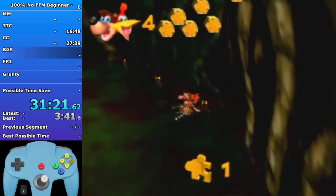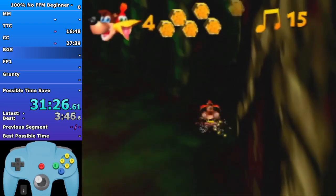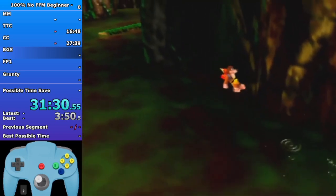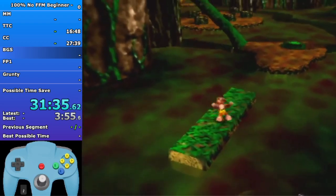Big jump to this note, jump for each note here. Big jump to this last one. You can do this movement or you can just spam big jumps - spamming big jumps is a lot easier to get to that log but what I did is a tiny bit faster.